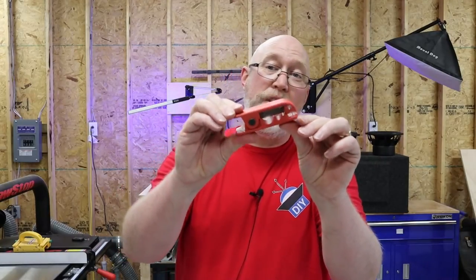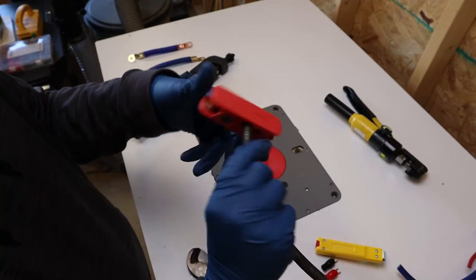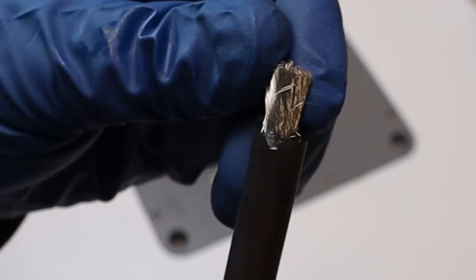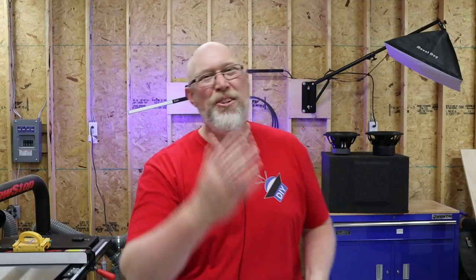This wire stripper is kind of cool — it's spring loaded and does a great job of cutting through the insulation on large gauge wire. You just give it a quick turn and you're done. But it also cuts through a whole lot of the strands, so my advice is not to waste your money on this stripper. I'm Justin. This is the DIY Audio YouTube channel. I'll see you on the next adventure.